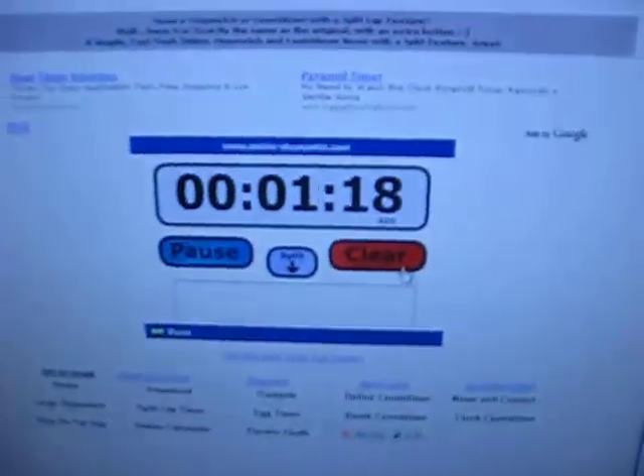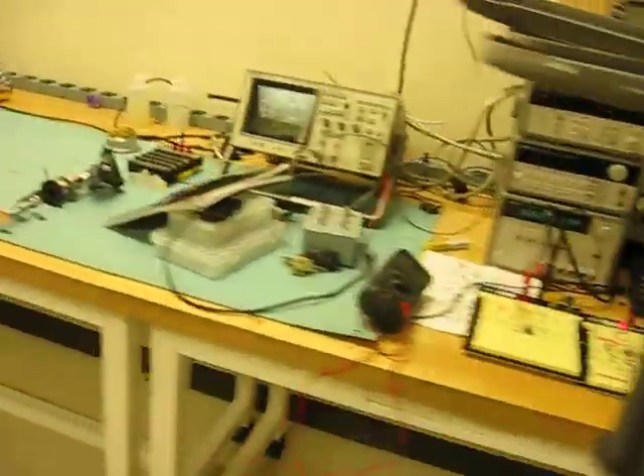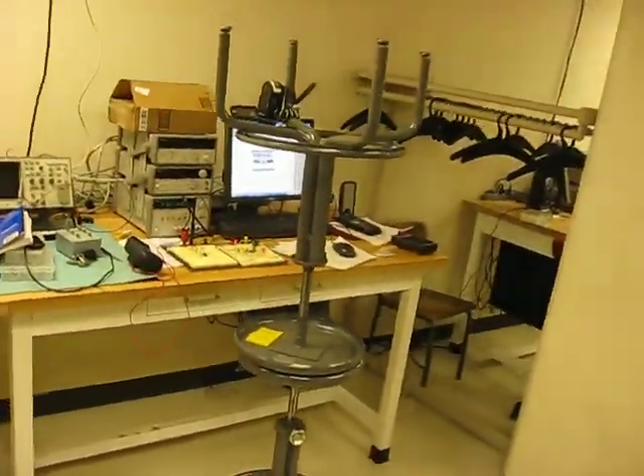This is our setup. I'm currently recording from another camera behind the scenes right now. We are currently at 117 seconds, 118 seconds, 119, 120. So the buzzer has been sounding for precisely a minute right now, and I just wanted to record my setup here.